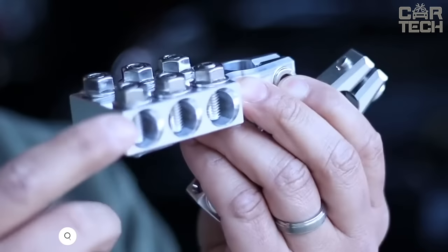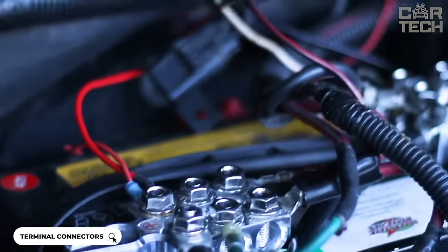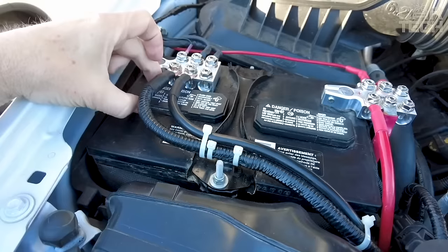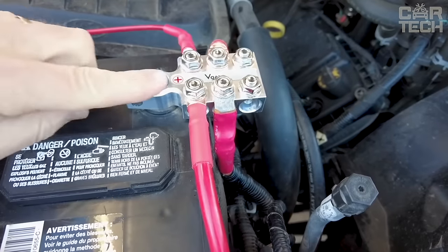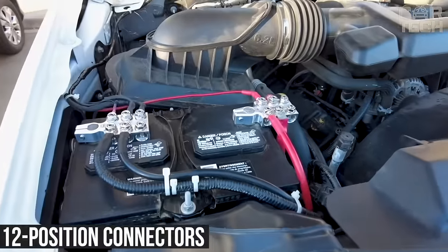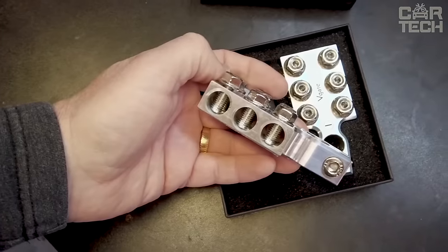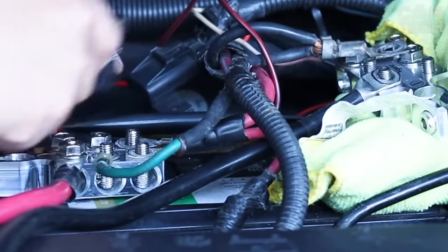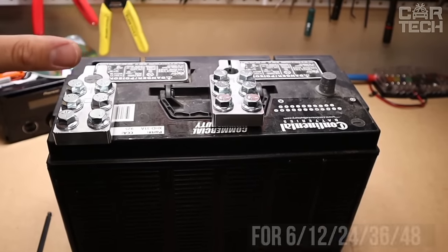The 12-piece battery terminal clamps can be a reliable help in keeping your car battery charged. These clamps are made of 6061 aluminum, which provides high precision and excellent durability. They not only protect your battery terminals from corrosion but also extend the life of your battery. The 12-position connectors allow you to connect multiple cables at the same time, convenient when installing audio and other equipment. The 6 holes and 6 threaded sleeves provide a wide range of options for connecting different cables. The terminals are suitable for 6, 12, 24, 36, and 48 volt batteries.